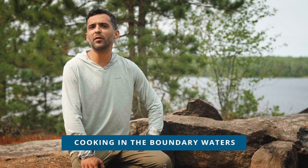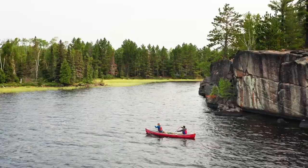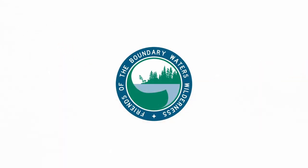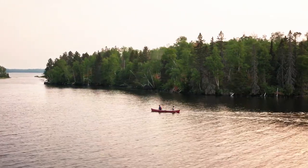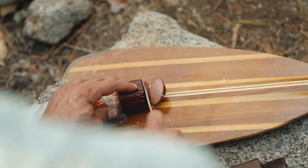Hi there, Don Torres here with Friends of the Boundary Waters Wilderness. Today I'm going to talk to you about cooking in the Boundary Waters. Cooking and eating is a big part of any Boundary Waters trip. If you're going on your first trip or introducing people to the wilderness, food is particularly important. Those tasty filling meals at the end of the day are huge for morale and sometimes what people remember the most. Today I'm going to show you how to make some delicious one-pot wonders that are both easy and, after a solid day of paddling and portaging, will taste better than anything served in the best restaurants in Manhattan.